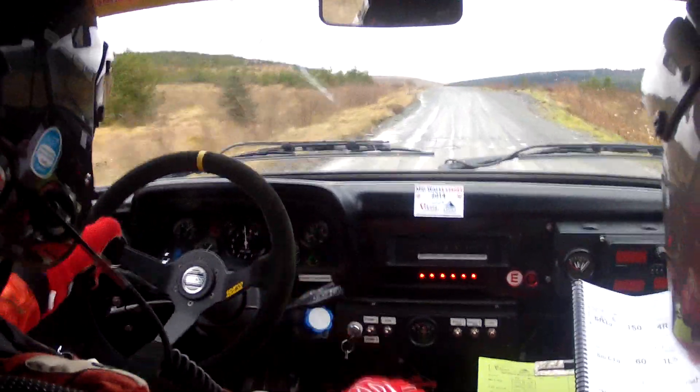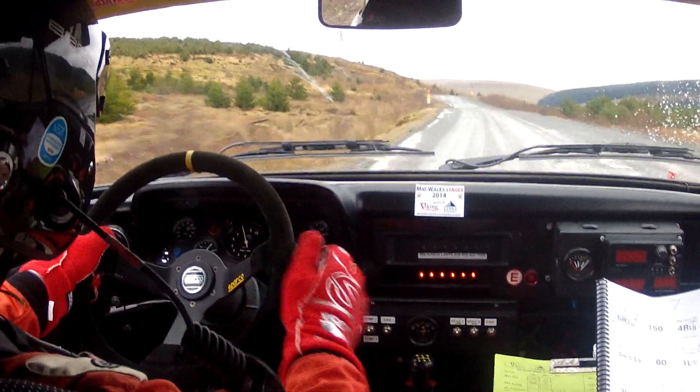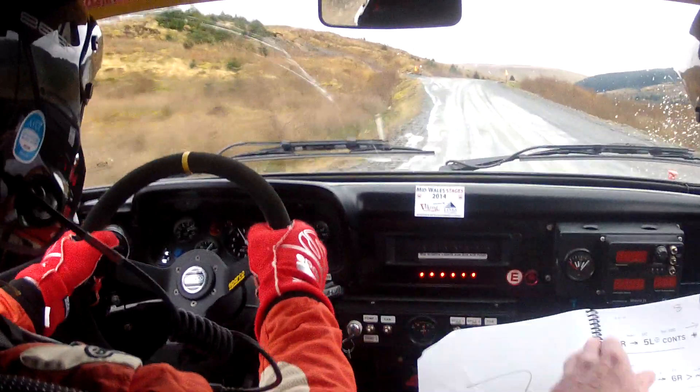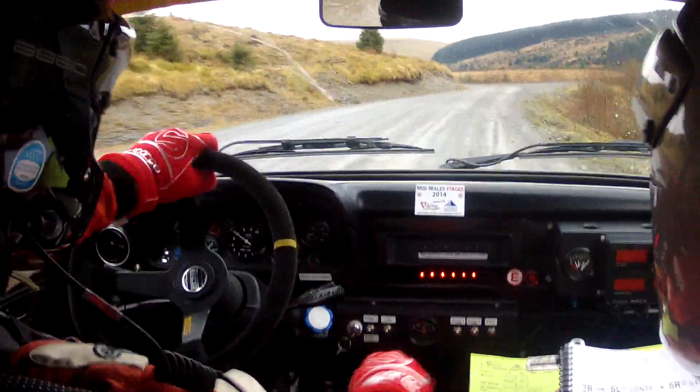Max one left plus. Post inside. Lovely bit of road. One thirty up the middle. One right plus at lane. We're eighty. To two right. And two right. And five left plus don't cut here.